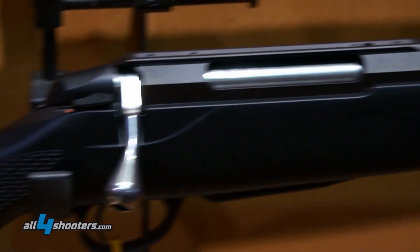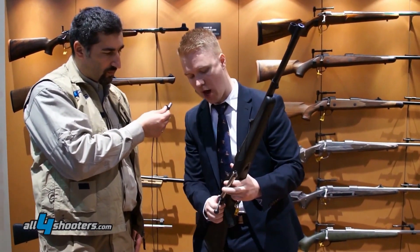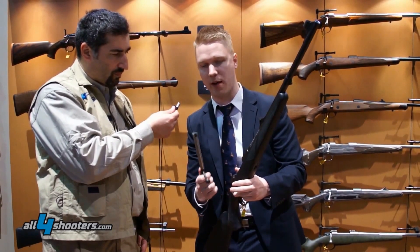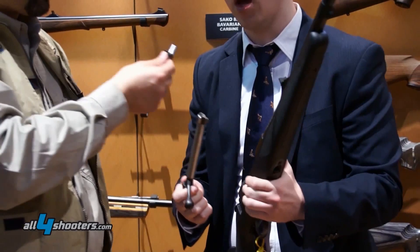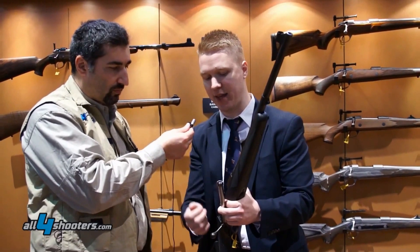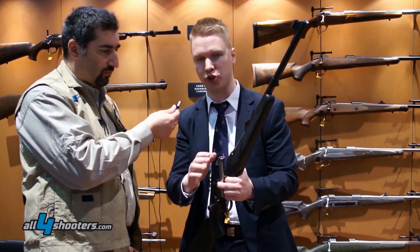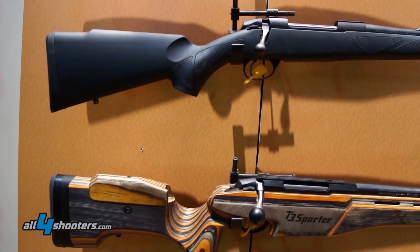First we're going to start from the bolt. We have a single piece hammer forged machined bolt which is extremely durable — this is really something that you want when you're buying a bolt-action rifle. This bolt has three locking lugs, control feed, mechanical ejection, and SAKO type extraction. It's an extremely reliable bolt suitable for dangerous game hunting and many different kinds of applications.